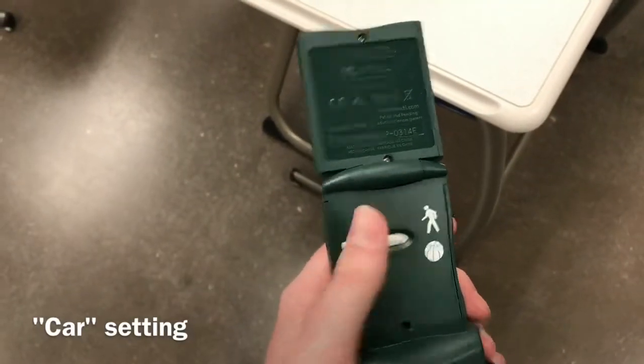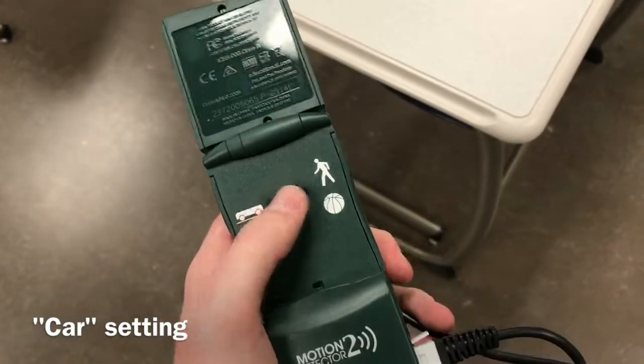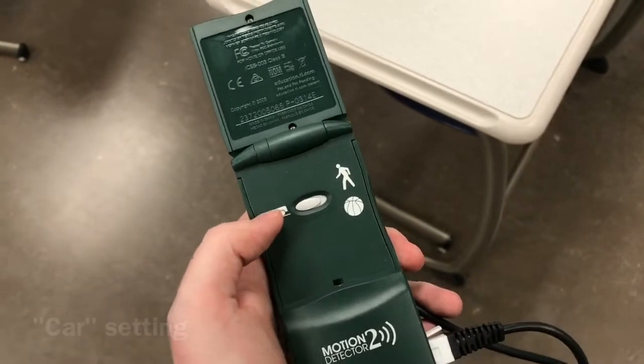Make sure that your motion detector, when you flip it open, is set on the car setting. Either setting might work, but it works a lot better on the car setting.